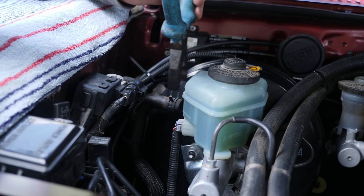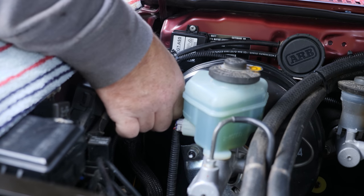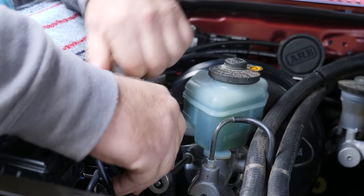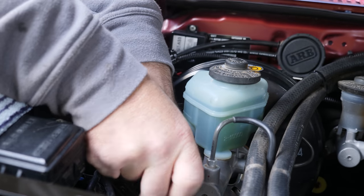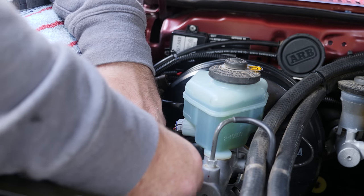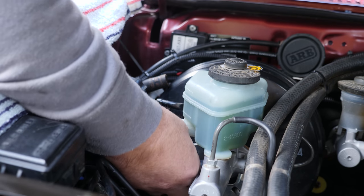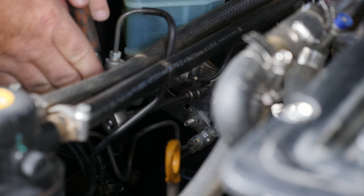First, we need to disconnect the booster vacuum line. Now there's a bolt on this side on the master cylinder that goes through to the brake booster. We've got two more bolts on the other side - one for the master cylinder and one for the ABS.